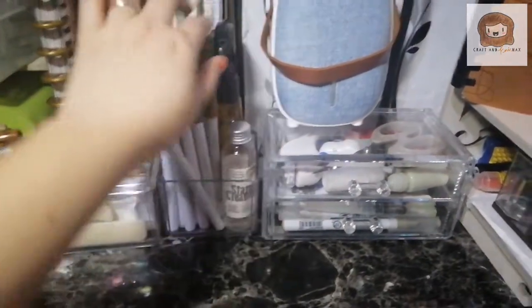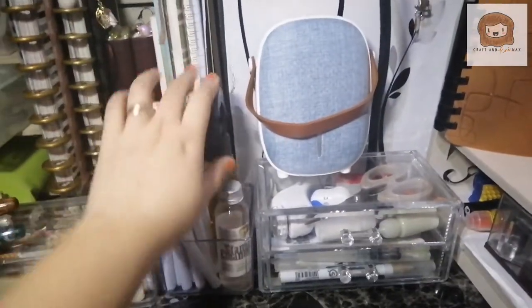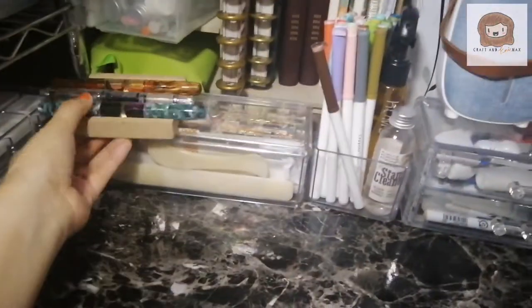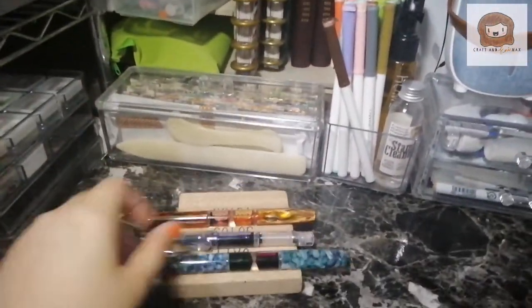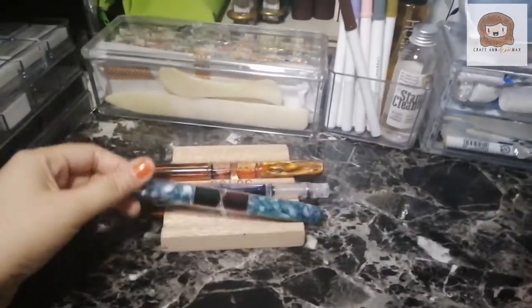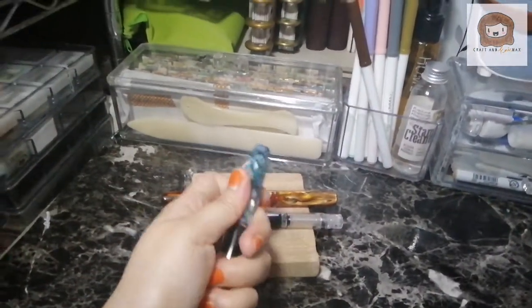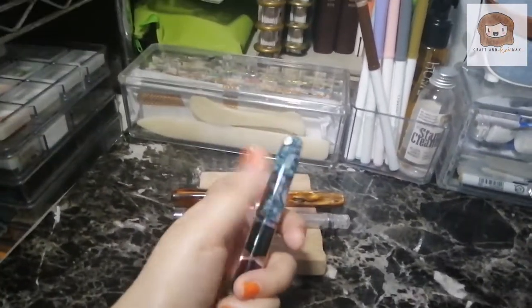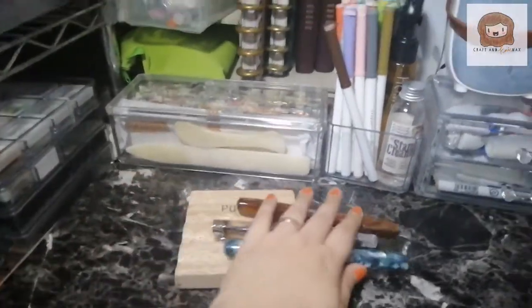I have my stamp cleaner and a bottle of water in a sprayer — this is for crafting. My fountain pens are out here too; they're sturdy and the caps don't snap, so I know my kids won't be able to access the pen part. So it's okay to leave them out.